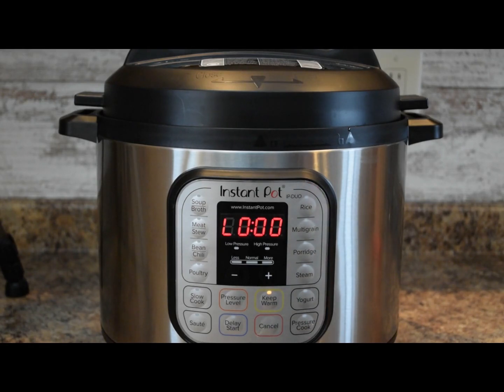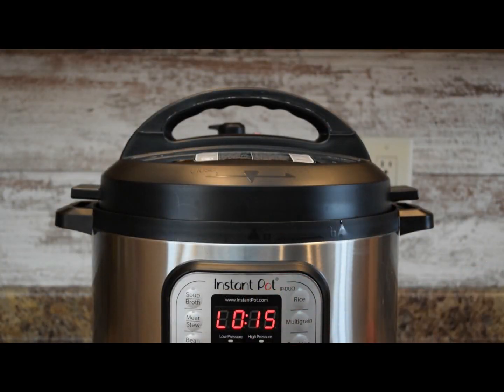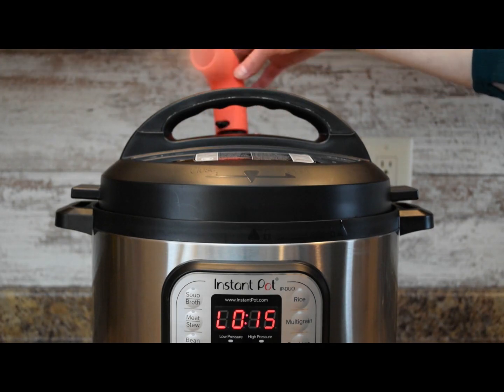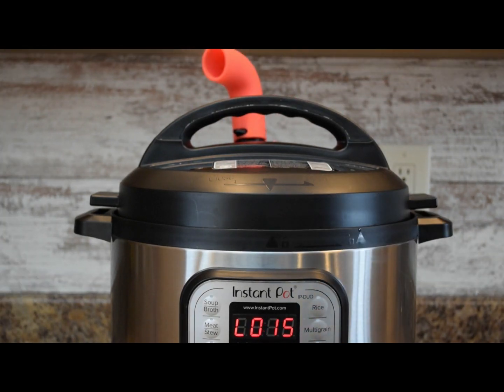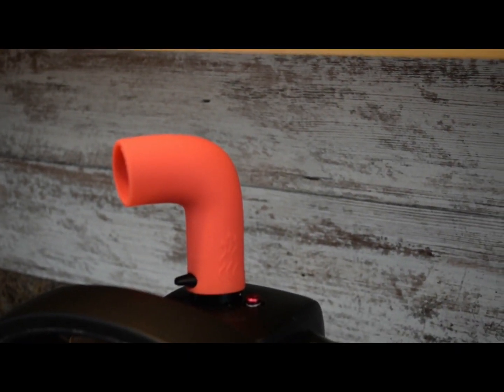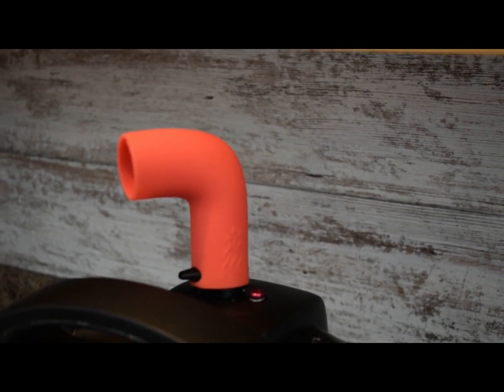The corned beef has finished cooking. I have it on keep warm — that's why the L and numbers are displayed. We'll do a 15 minute natural release. If you don't have it on keep warm, just set a separate timer for 15 minutes. Once that time is finished we'll do a quick release of the pressure. The 15 minutes natural release has finished, so I'll use my steam diverter — place it on the tab and turn it. This is the quick release, releasing all the remaining pressure. Watch for the little red tab to drop flush, indicating all pressure has been released.